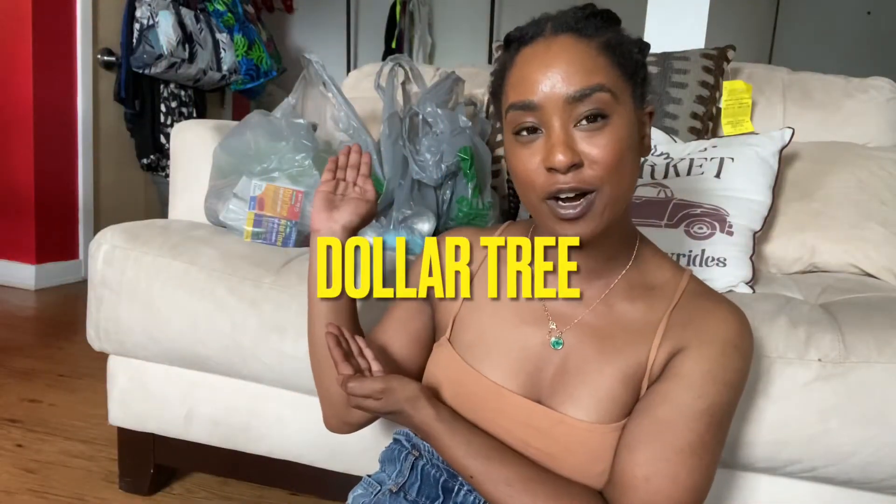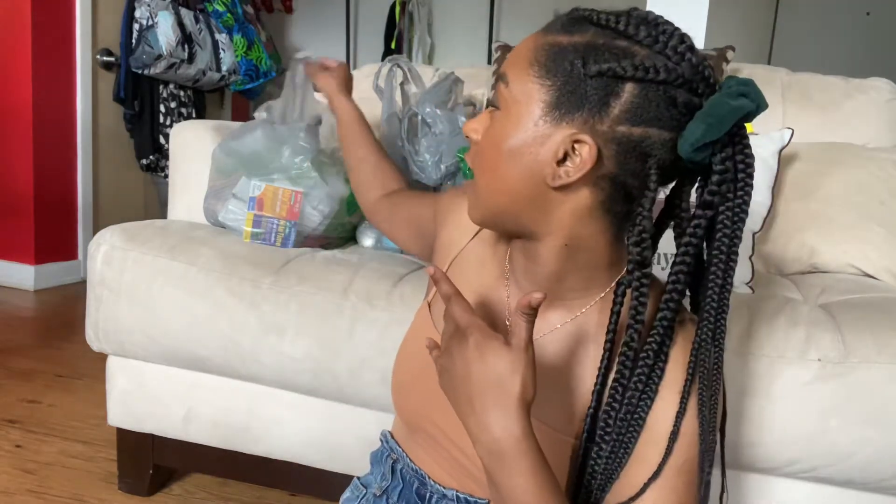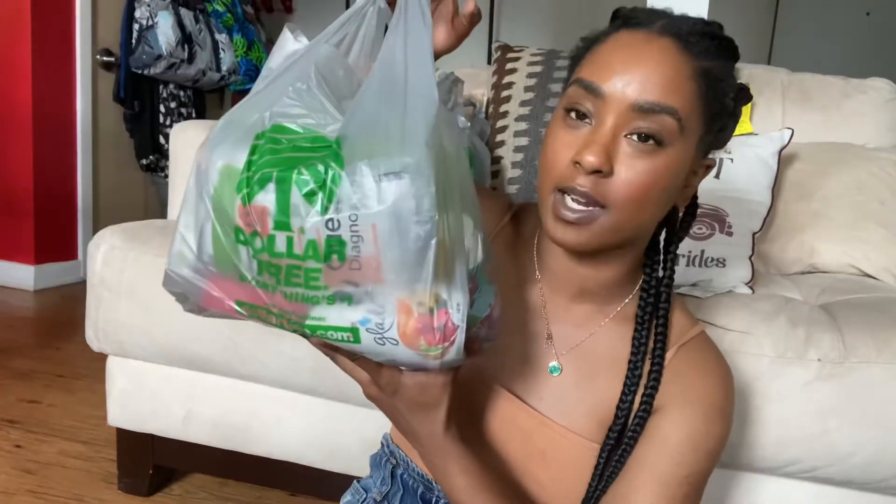I have a Dollar Tree haul for you guys. I recently went to Dollar Tree and I thought I would just do a mini haul. Like I said on my channel, I want to do more hauls, more outfits, styling, lookbooks, what I'm wearing, that kind of stuff. I'm definitely getting more into fashion and hauls. So I hope you guys enjoy. Let's go right ahead and get into the first bag.